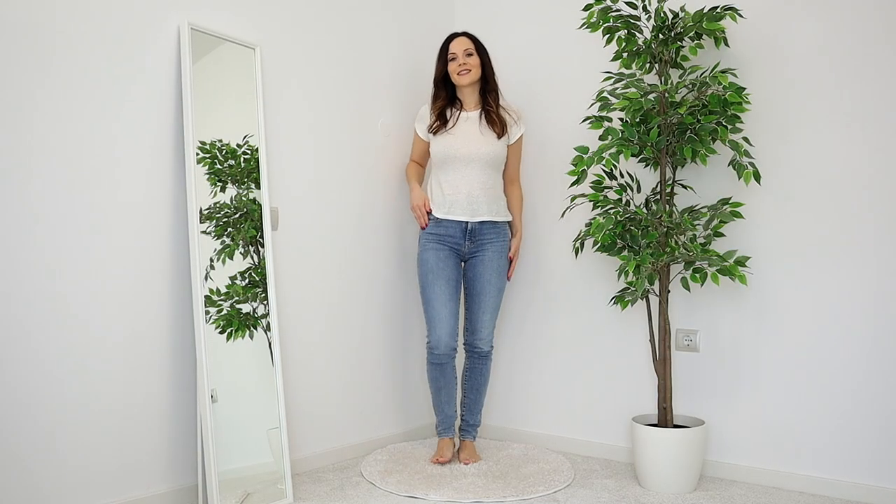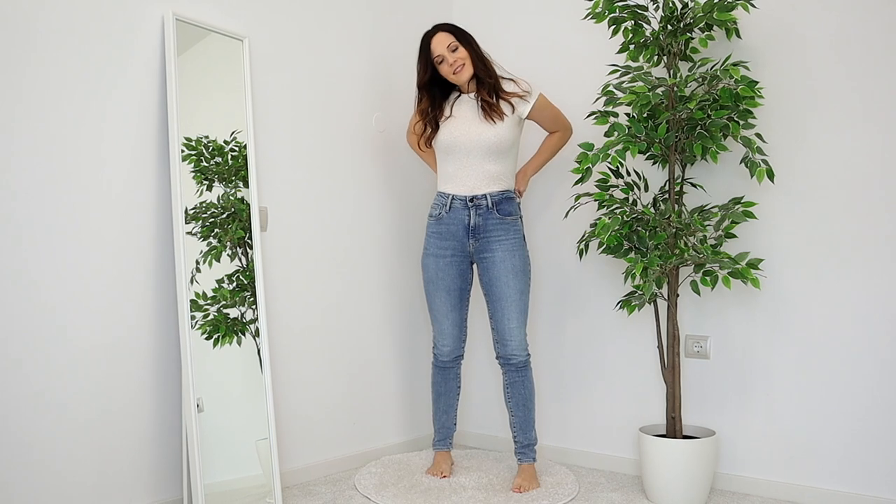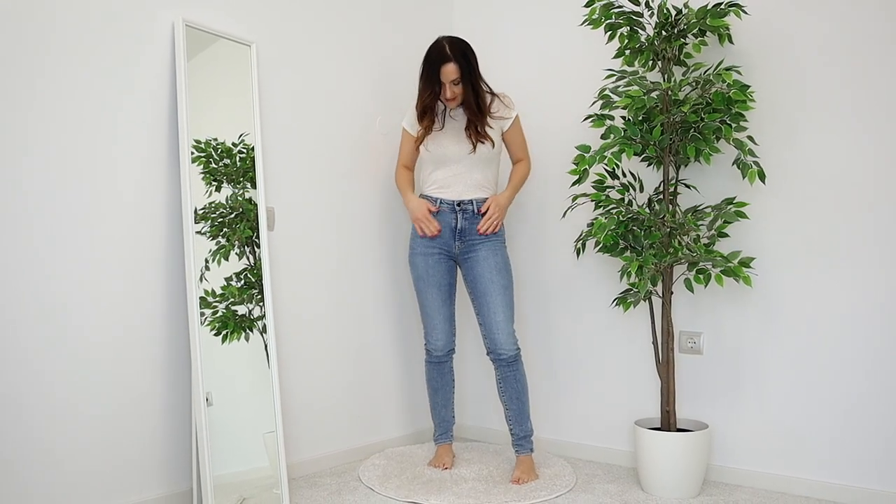The first base outfit is just a pair of high-waisted blue jeans and a very common white tee. All I want to do is tuck it in a little bit, because that's going to look so much better. So this is the base that we're working with.